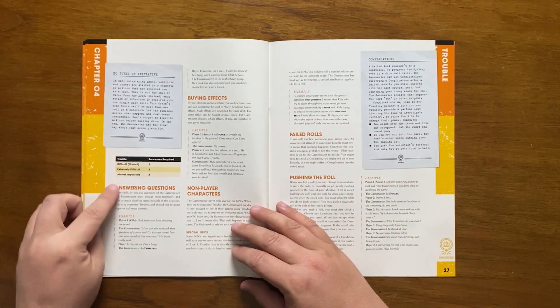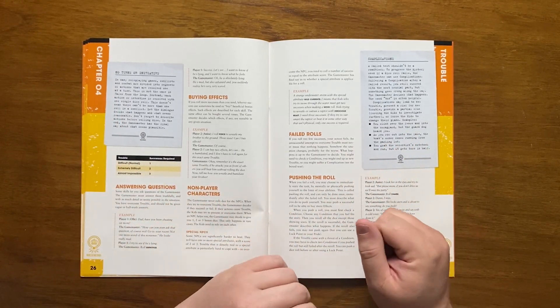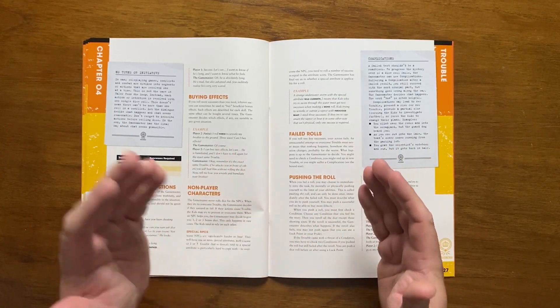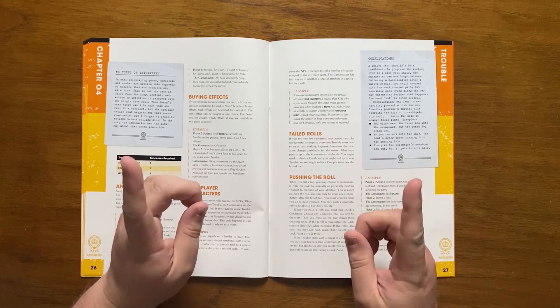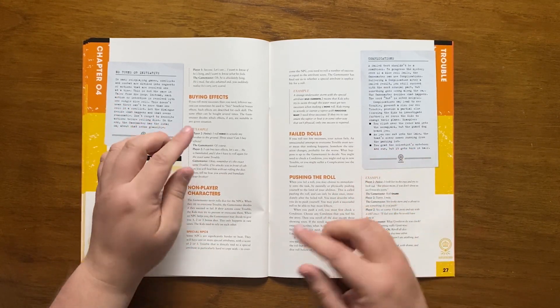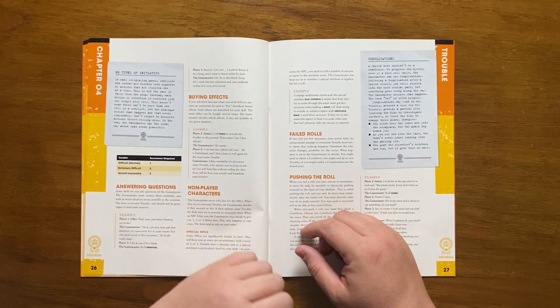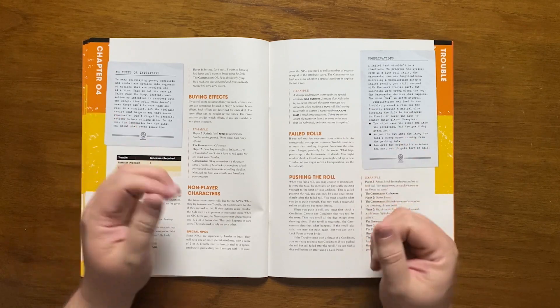Luck points can be used to re-roll failed dice, and only one luck point can be used on a single dice roll. Sometimes incredibly difficult situations may require more than one success, as illustrated in a table. It's also noted that in Tales from the Loop there are no turns or initiative — dialogue decides what happens in a reasonable manner. Some skills can let you question the GM, who must answer truthfully, and rolling more successes than required lets you buy further effects.